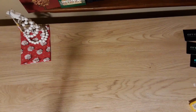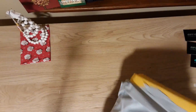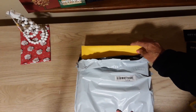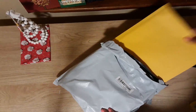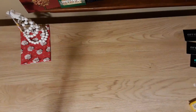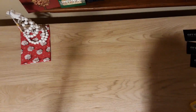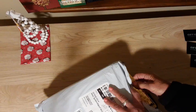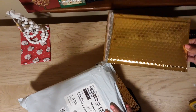I got these bubble mailers — this was $4.98 for 10 pieces, so about 49 cents each. They're just your standard bubble mailers. I also got 20 of these gold bubble mailers, which are smaller, and they were $5.98, so about 30 cents each.